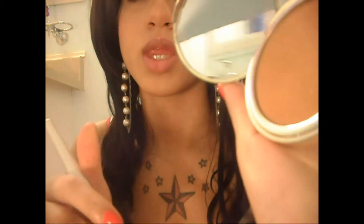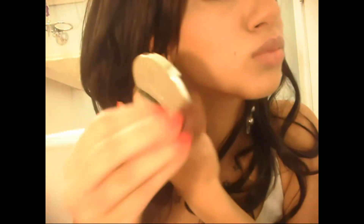Now I'm going to take my angled brush by ELF, dip it into my Glow Fusion Bronzer in golden, and apply it to the hollows of my cheeks, the sides of my head, and a little bit on my forehead to give me that bronze glow. I'm also going to put a little bit on my nose to contour it.